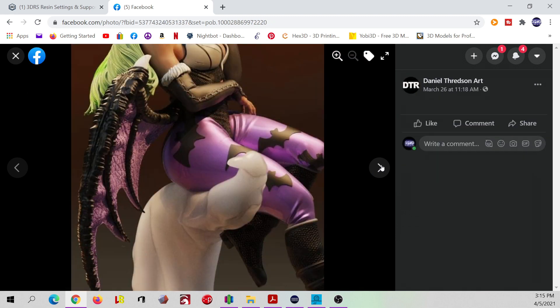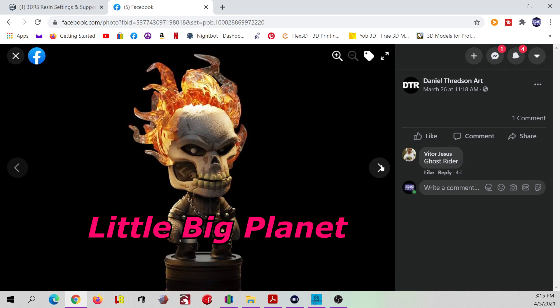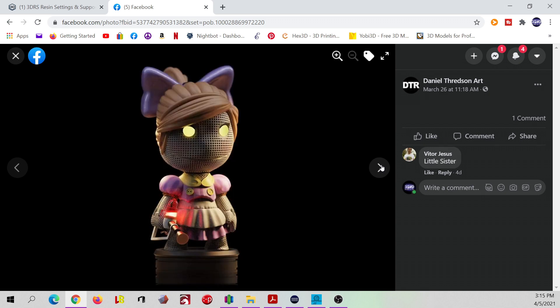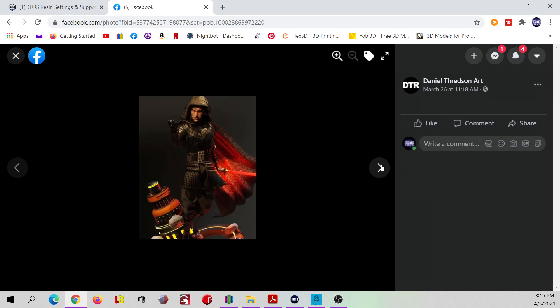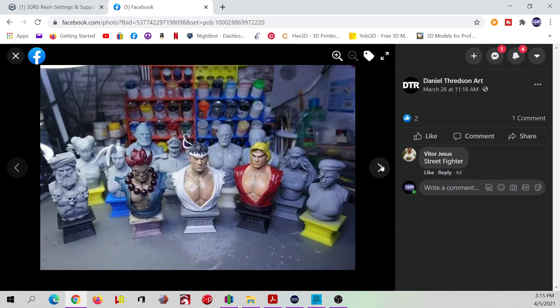These little guys are really cool. You can print them in FDM or resin, however you want. All the ones I'm going to print today will be at 75% scale, and I'll be printing them on my Sonic Mighty 4K and my Anycubic Photon Mono X. He's got like 50 to 75 designs — I'm not really sure — but just tons and tons of awesome designs.